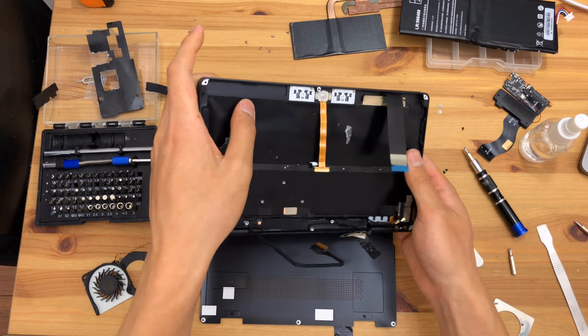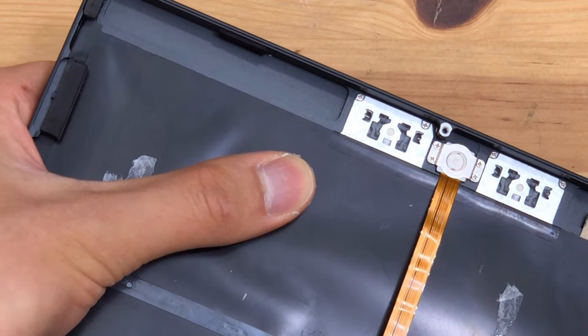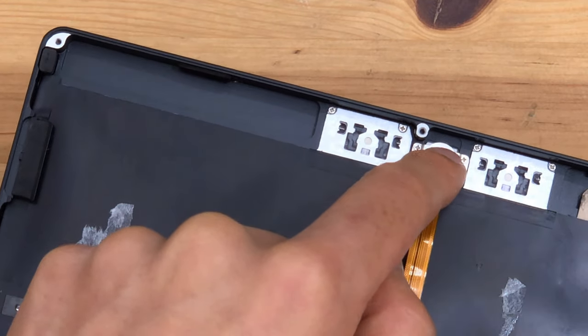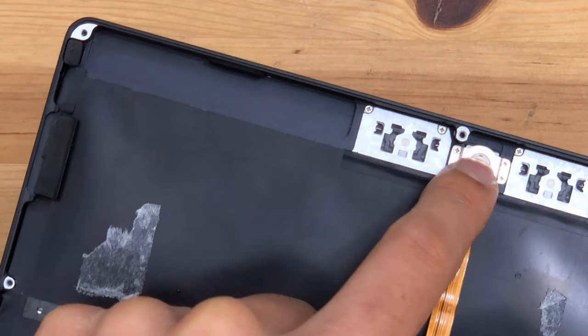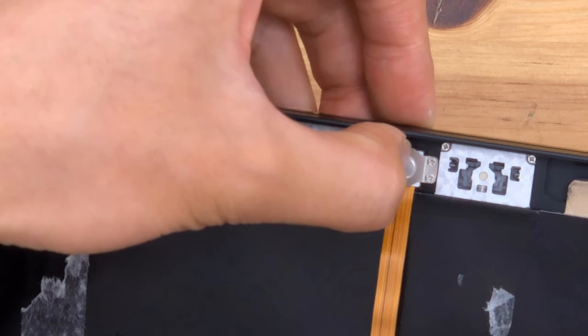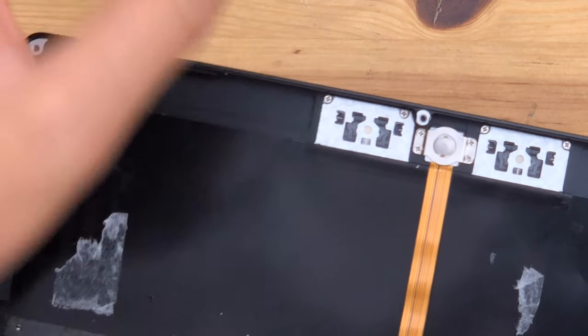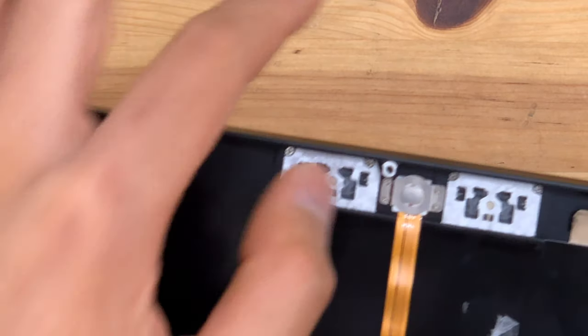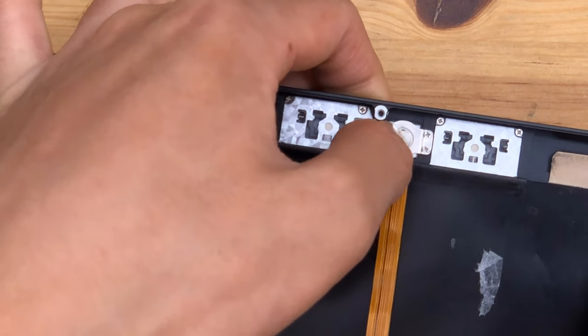The keyboard appears to be removable — there are some very small screws located on the keyboard. That's the optical touch mouse, and interestingly it has a click. So the optical touch mouse actually has a button — that's neat, it's tactile.